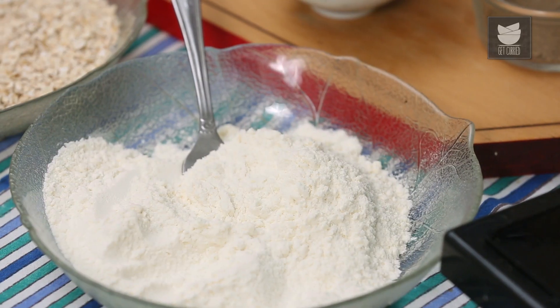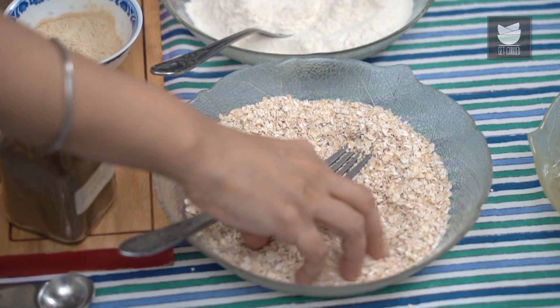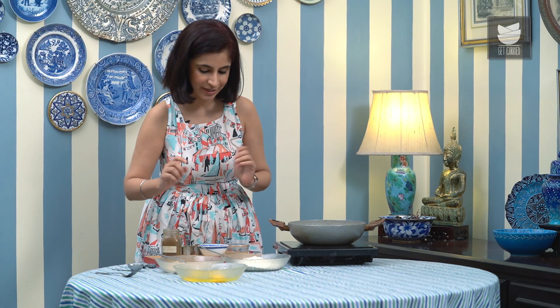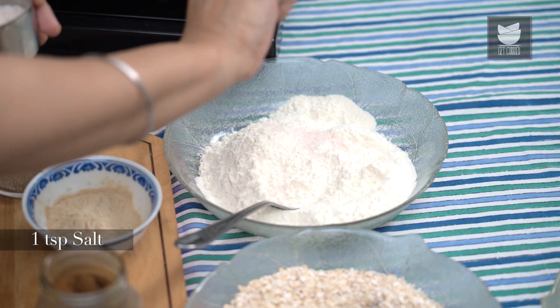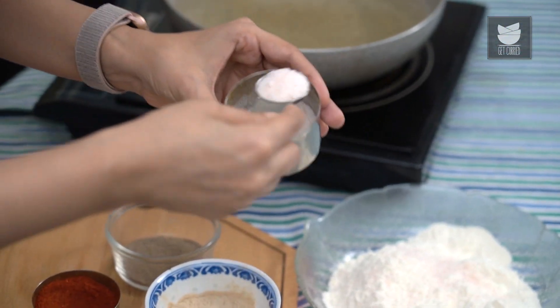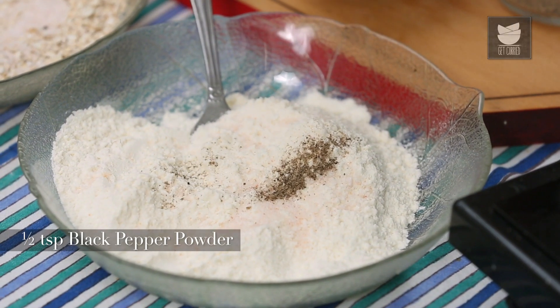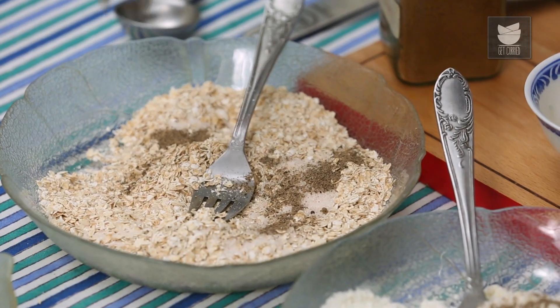While the Chicken is cooling down and the oil is heating up, I'm going to season the dredging or coating for the Fried Chicken. I've got 1 cup of All-Purpose Flour and 1 cup of Instant Oats. I'm going to season both coatings, starting with a tsp of Salt for the All-Purpose Flour, a tsp of Salt for the Instant Oats, and 1.5 tsp of Black Pepper Powder — first in the All-Purpose Flour, then in the Instant Oats.